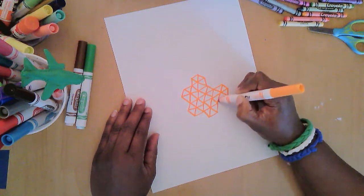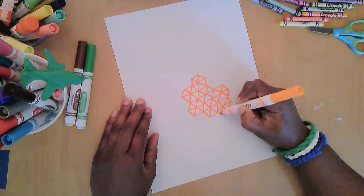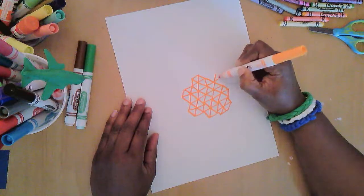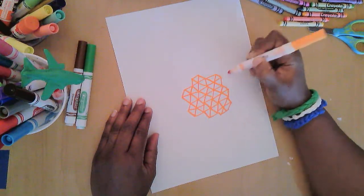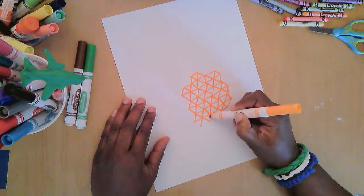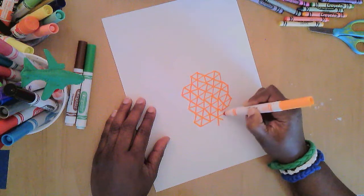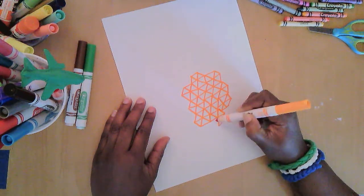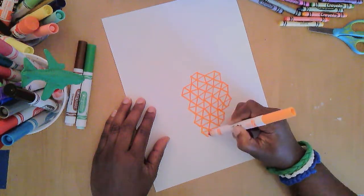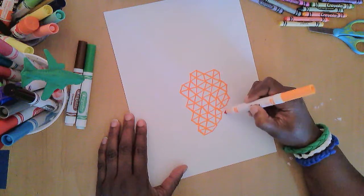That one was a little lopsided, but guess what — it's all right. Pineapples aren't made by machines in a factory; they are natural objects. The shapes that come from nature aren't perfectly perfect and the lines aren't always perfectly straight. Let me add some more on this side.